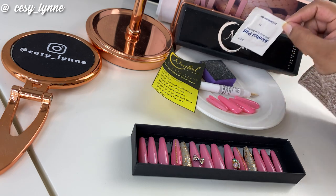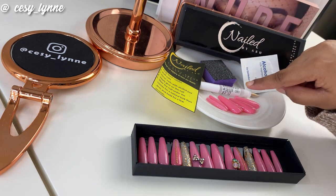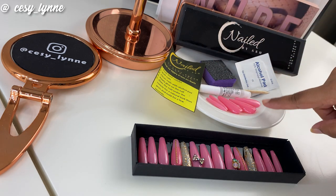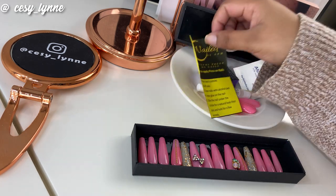What comes in the little package on the side is an alcohol pad, a buffer, a glue, a cuticle pusher, an extra set of nails, and something that tells you how to apply the nails — so it looks quite simple.